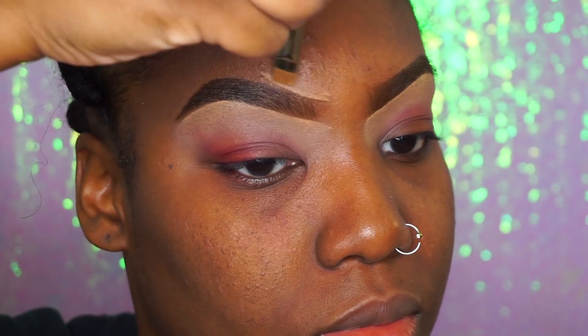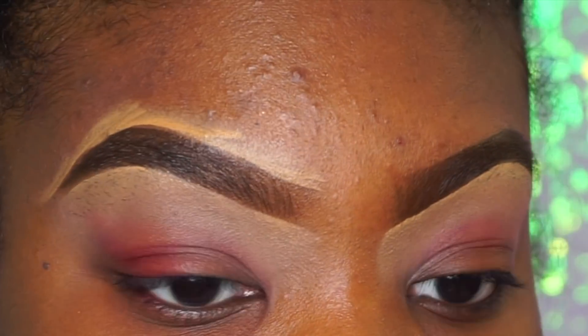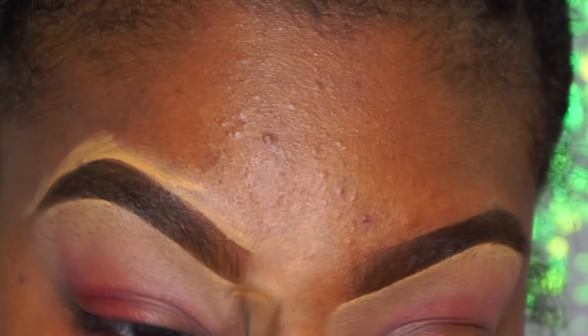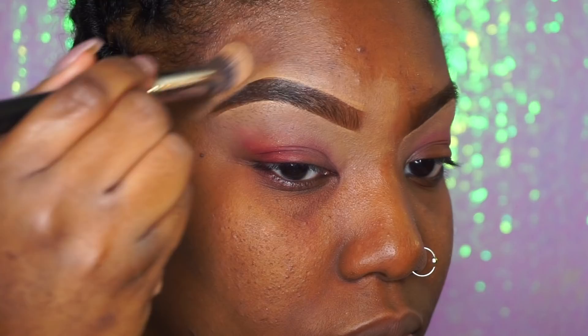Now I'm going to take the concealer I like using to actually clean up my eyebrows. This is the LA Girl in Bond because it's closer to a highlight shade that I like without looking too bright.